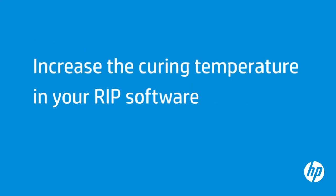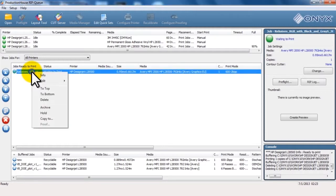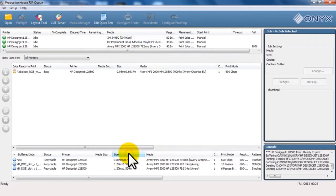Setting the curing temperature too low is a common issue that causes print quality defects like an oily finish. Navigate to the print queue in the RIP software, select your file, click Edit, and then click Printer Settings. Click and drag the bar under Curing Temp to the right in increments of 5 degrees, depending on the media you are using.